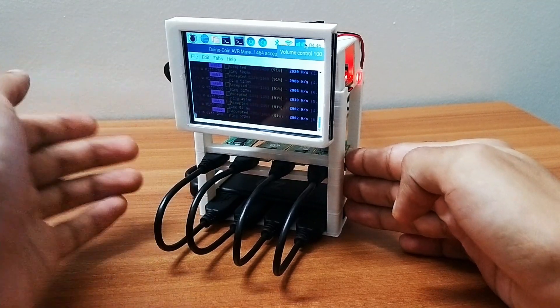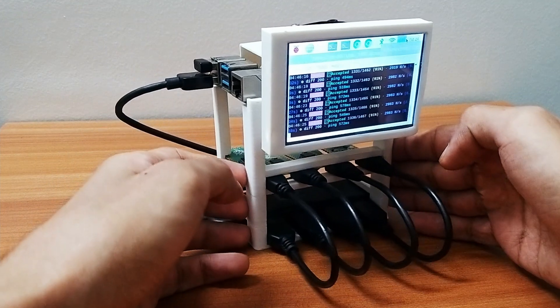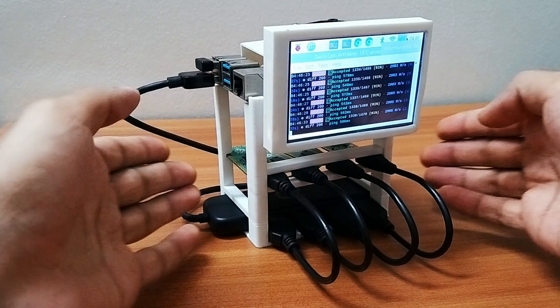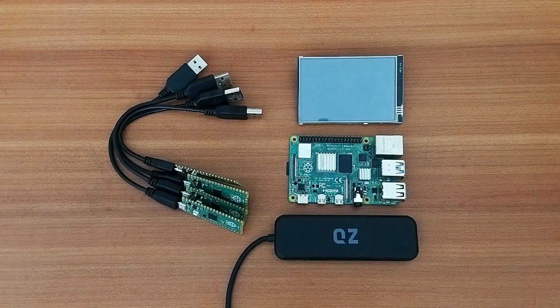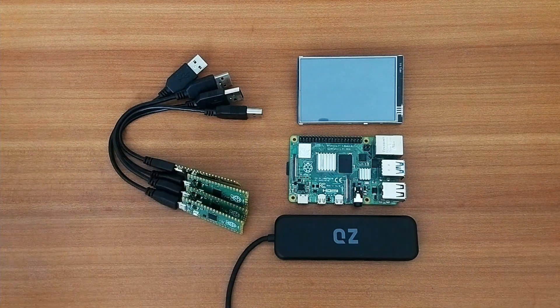Another major thing for my viewers — I'm going to give away Duino coins today, so please stick throughout the video to know how to participate in this giveaway. So without wasting any more time, let's get started. Let's start off by talking about the components we need to build this Duino coin mining rig.